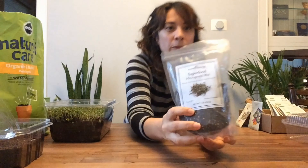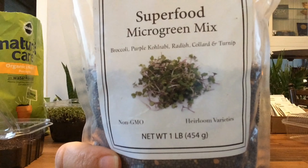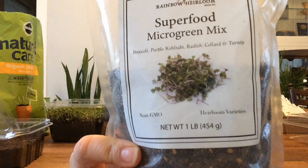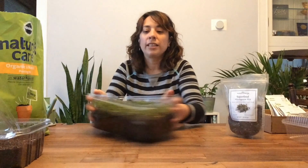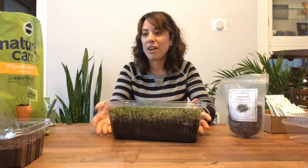So these are the seeds that we'll use. Superfood micrograin mix — this one has broccoli, purple kohlrabi, radish, collard, and turnip. You can see the pretty color sprouts that it makes. That's what I planted in here, and when it gets to be about that tall, we'll be able to harvest it. I'll do another video showing how to harvest.